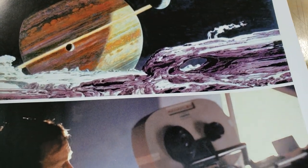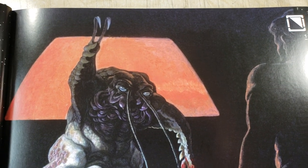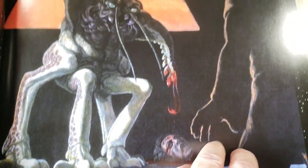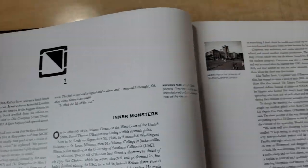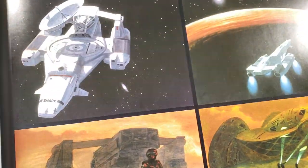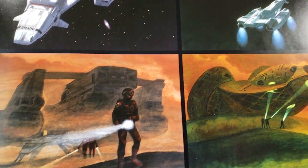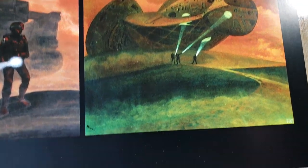One cool thing I just learned: Dan O'Bannon did a student film called Dark Star, I believe at UCLA. What's interesting is I've been really getting into John Carpenter movies and I never realized that John Carpenter was actually associated with Dark Star. That was a really interesting connection to discover while watching a bunch of John Carpenter documentaries. I've been really, really into movies the last couple of weeks.